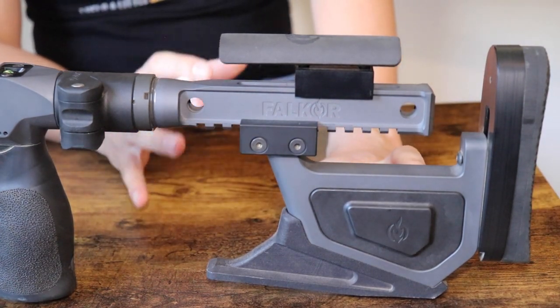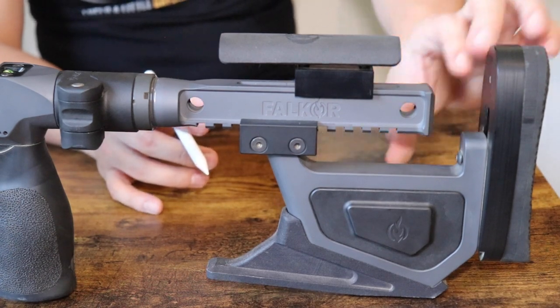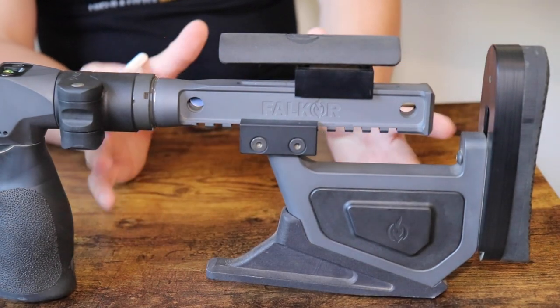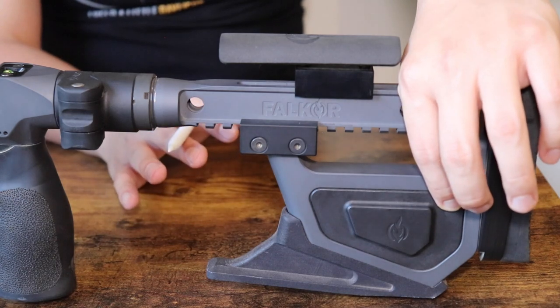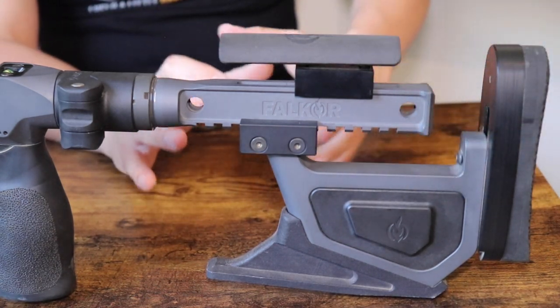This rear weight is probably a little over a pound, if I recall correctly. Otherwise there's just a big gap in there. Depending on whether you need a rear weight or how heavy you want to make your rifle, this is an extra accessory that does not come with the chassis, but it is available and it is a significant rear weight.